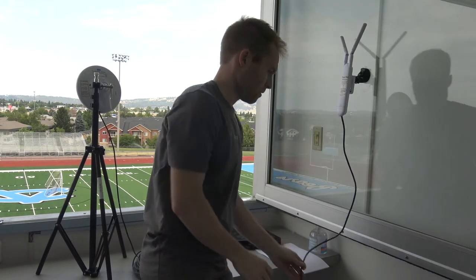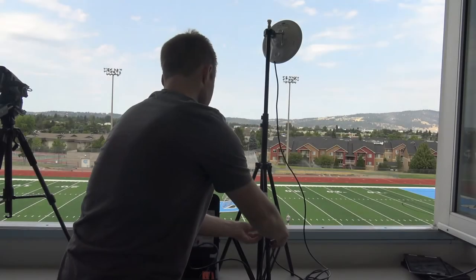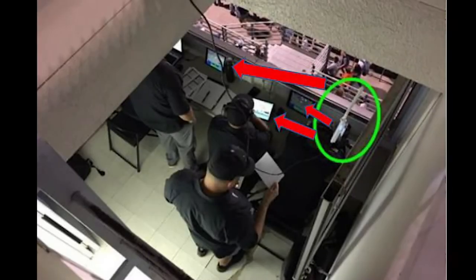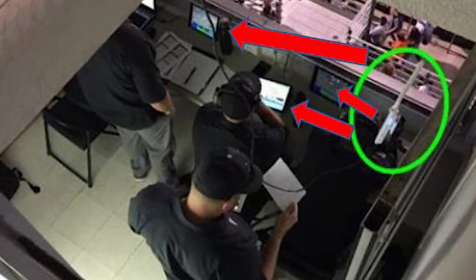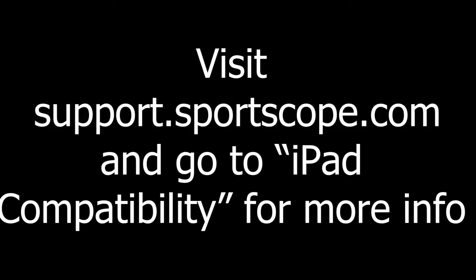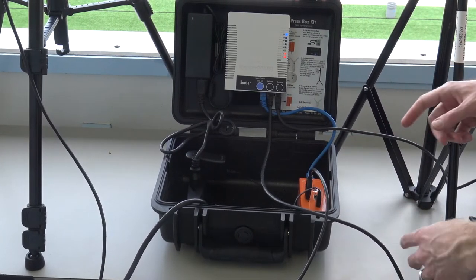All iPads in the press box must be in the same room or vicinity as the iPad antenna, including the iPad used to control the smart camera — which must be in the press box, not on the sideline. If even one iPad is divided from the antenna by a wall, a roof, or even a window, you may have connectivity issues. Don't put the iPad antenna outside if your iPads are inside, and don't have iPads in separate rooms. It's highly recommended to use your newest, most powerful iPad as the control iPad. Edge boxes also have an HDMI out port that can connect to a monitor, though this is completely optional.